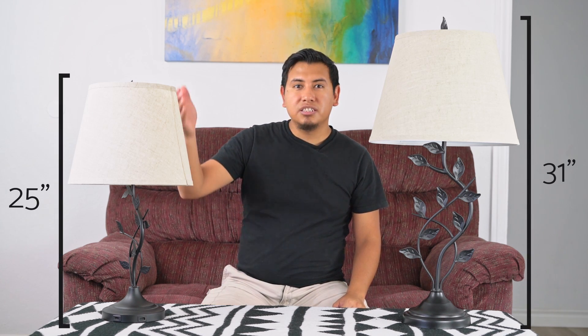Right away, the biggest difference between these two lamps is the size. The Kirihome Ambrose stands at 31 inches tall while the low-priced competitor stands at 25 inches tall. Now this is key to the proportions of each lamp.